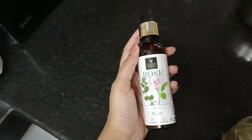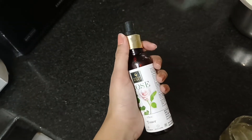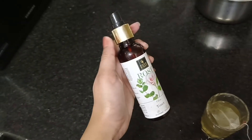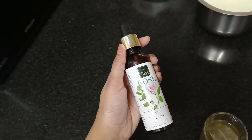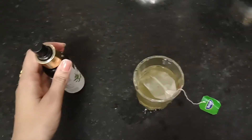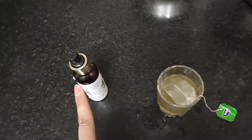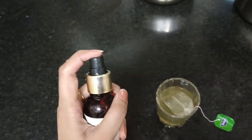I had a rose water toner which is now finished and I thought why not make it at home. I don't have rose water available so I have a green tea toner instead. I will dip the tea bag in the water.